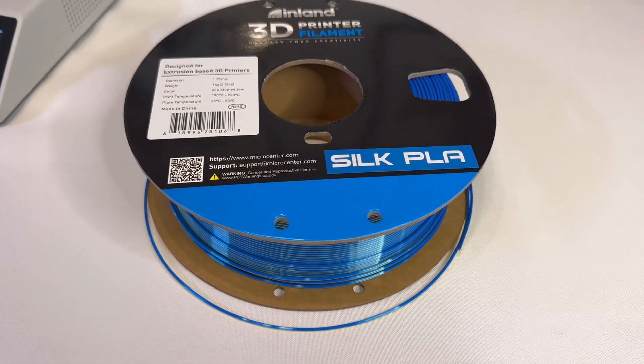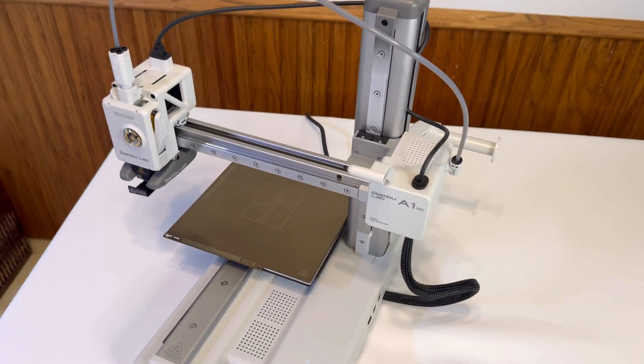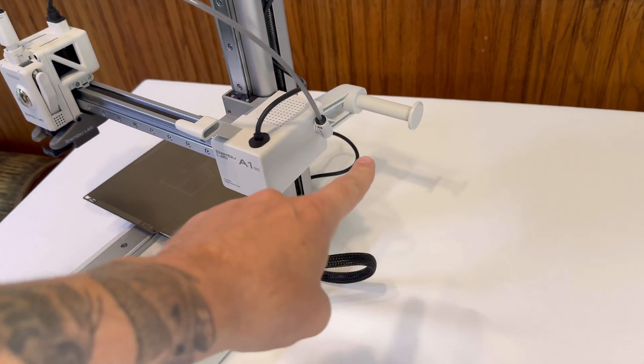Today I'm going to show you how to load filament on the Bamboo Lab A1 Mini. This will be a step-by-step guide on how to load filament on your A1 Mini.